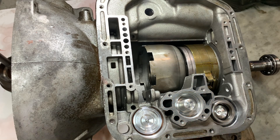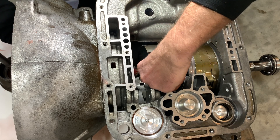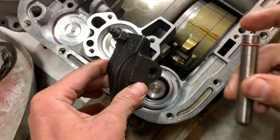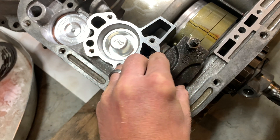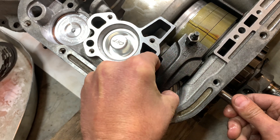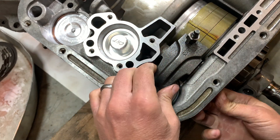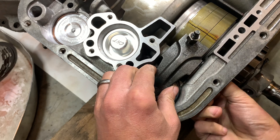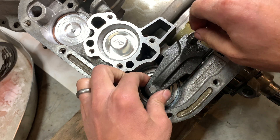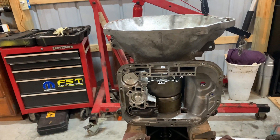Install the snap ring. Next is the low reverse lever — got that O-ring replaced already. A little clean transmission fluid in there, and that goes in through the back of the case. Once the extension housing is on, it won't allow that pin to slide out or anything — it's the only thing that holds it in.